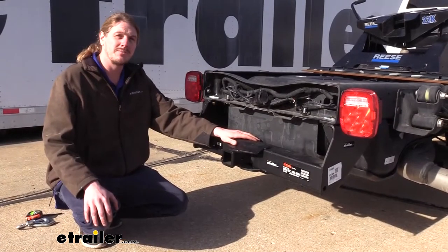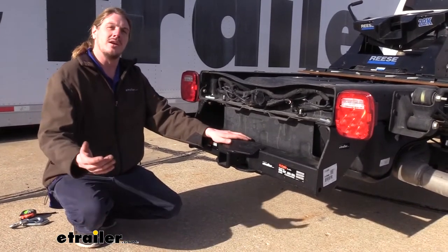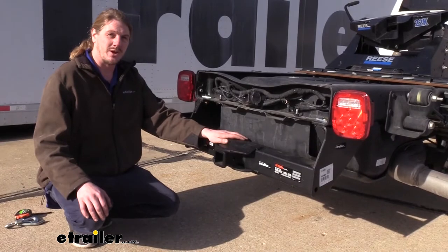This hitch is custom designed to work with your Ram, but you will have to drill out the holes in order to get it installed. Let's go over that installation together now, so you can have the confidence to do it at home.